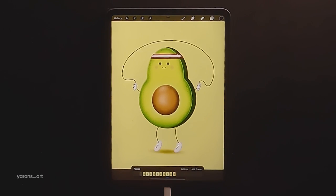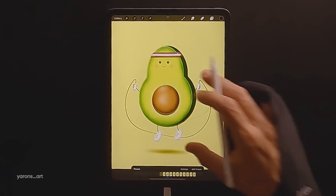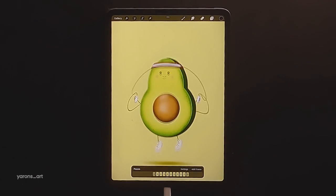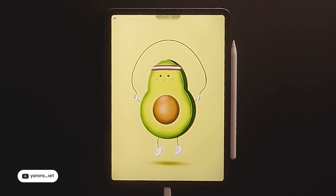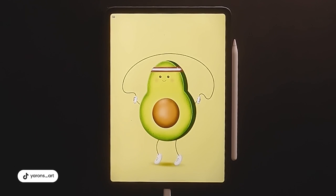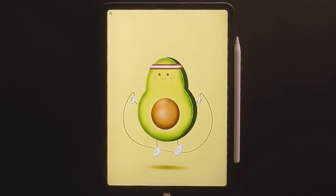And there you have it guys, a jumping rope animation. Please let me know in the comments below if you have any questions and please share your results with me. I hope you had fun creating this as much as I had. Don't forget to like and subscribe for more tutorials. Have a great day!